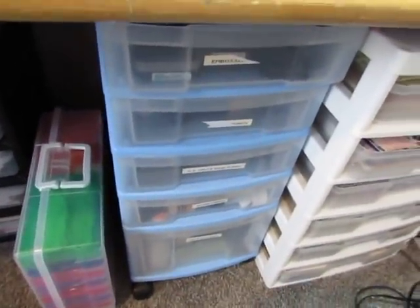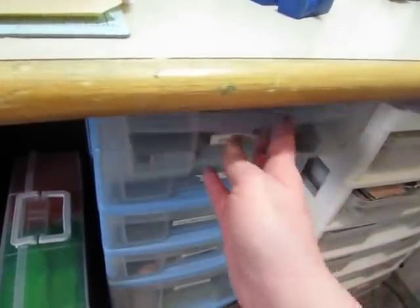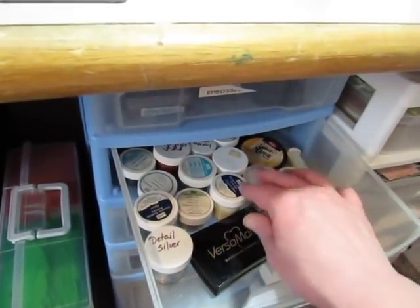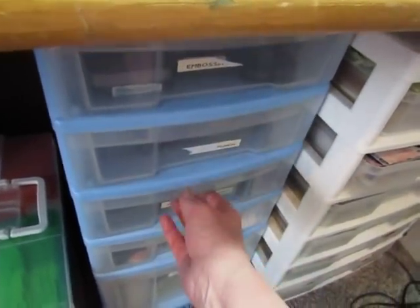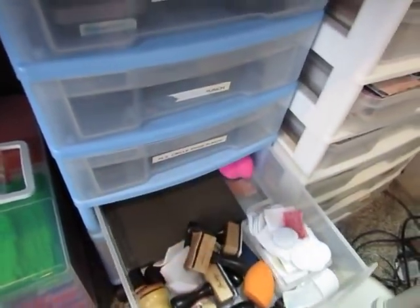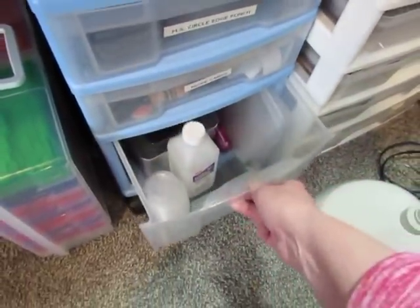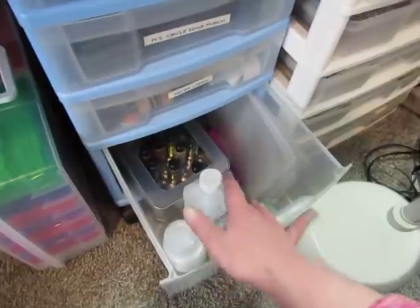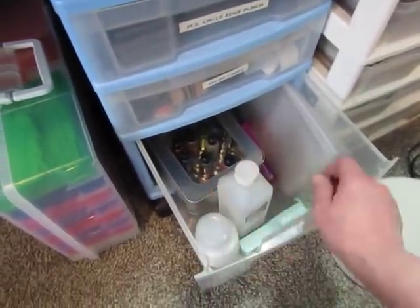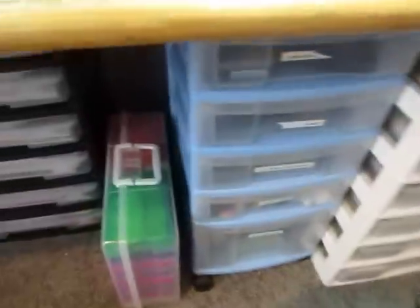In here I have my inking supplies — distress inks and Stazion are there, embossing powders, distress oxides, and the tools and the cleaner. Down here I need to make good use of this space. It's a deep drawer and right now it has my alcohol inks and just a few other little things, but it has room for more.